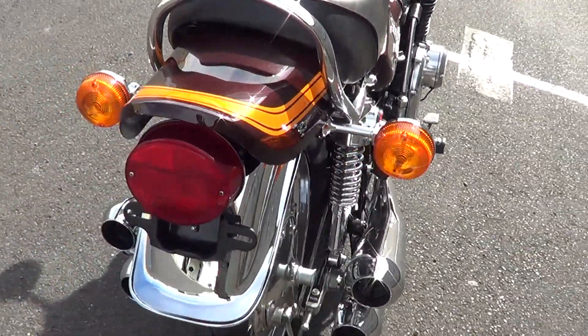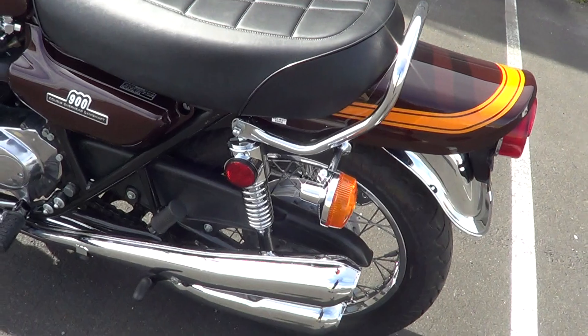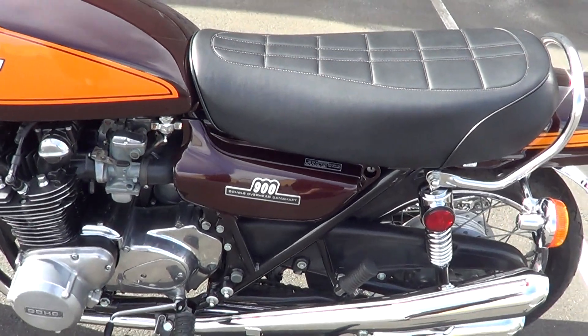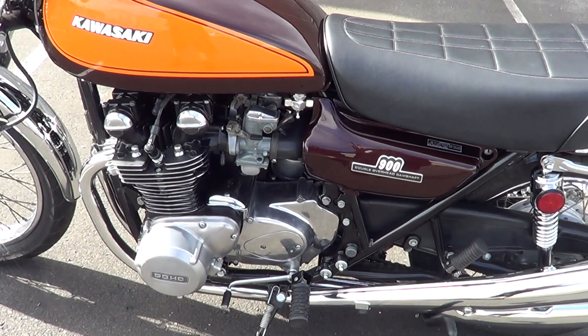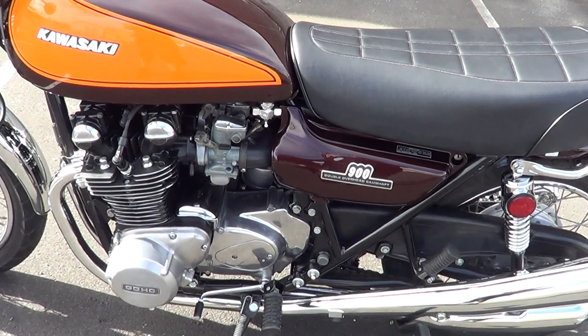It's got a pinfield cap fitted up there. It's got matching engine numbers and frame numbers — well, it's about 200 apart, so it is the original engine to the frame.